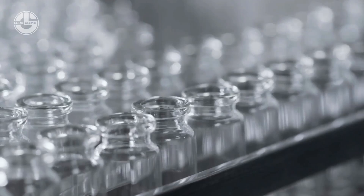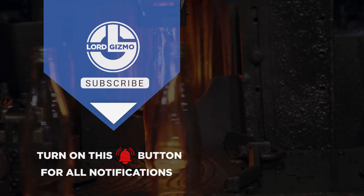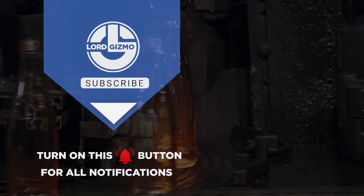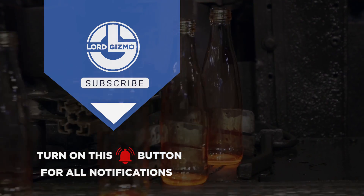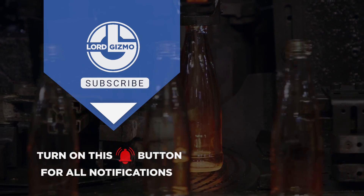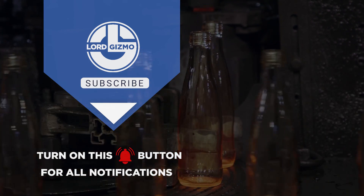This has been Lord Gizmo, and we hope you learned a thing or two. Before you leave, please don't forget to show this video some love by giving it a thumbs up, subscribing to our channel, and clicking the notification bell so you can get notified whenever we have new uploads. You can also tell us in the comment section what videos you want us to feature next.